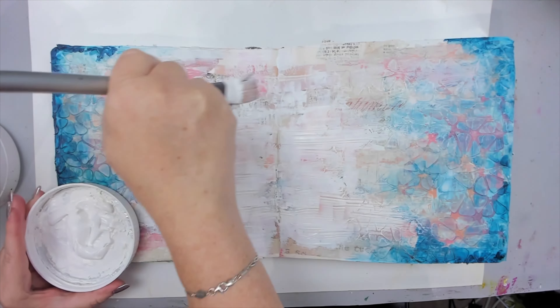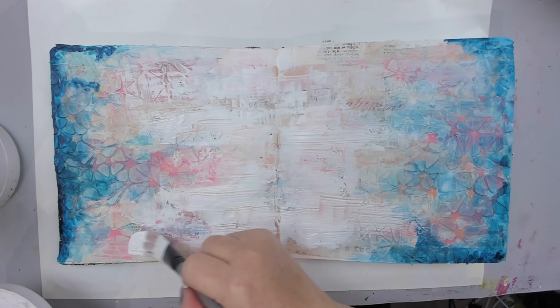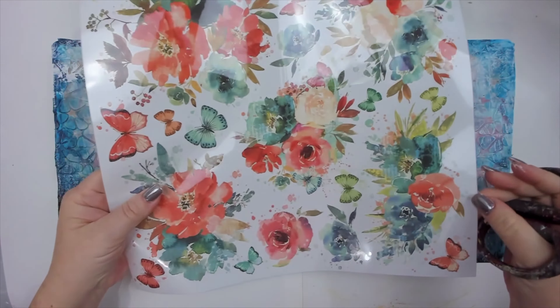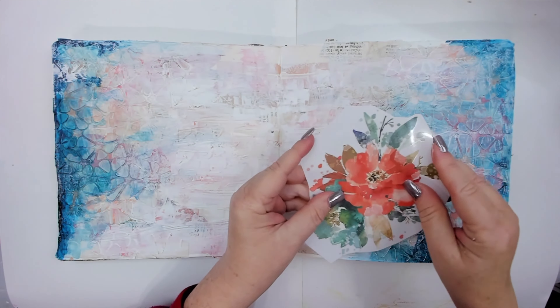Just like that, I apply gesso to the page, covering most of the pink and peachy colors. I don't mind that some of it still shows, but it's not overpowering the composition and it works. Once the gesso dries I know I can move on with my project.